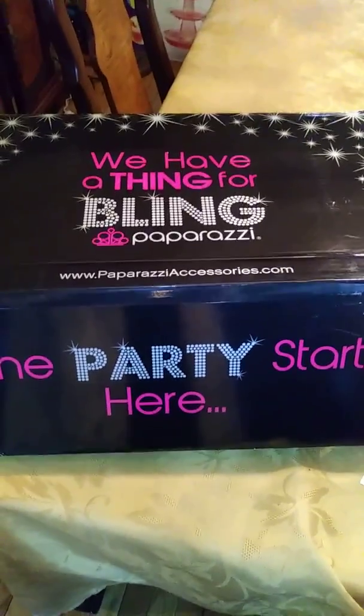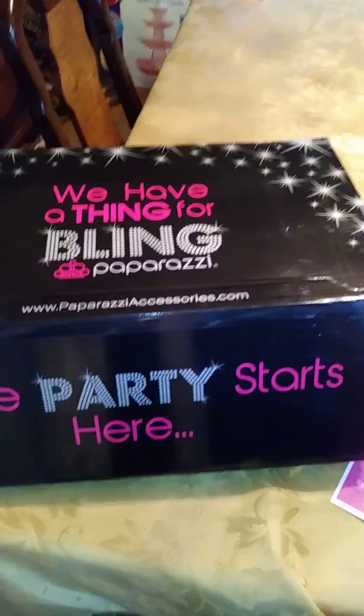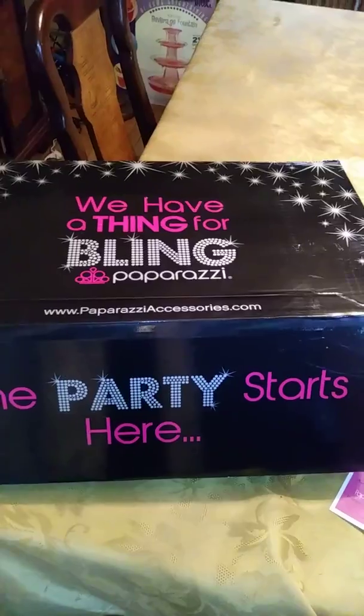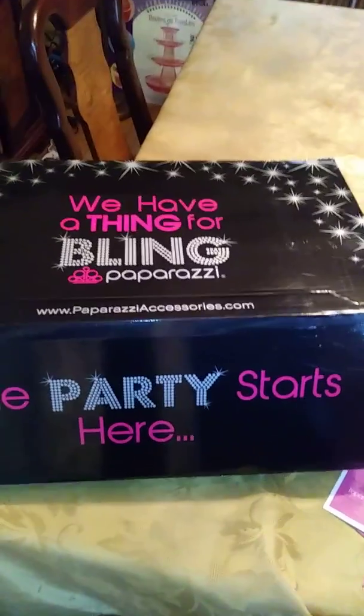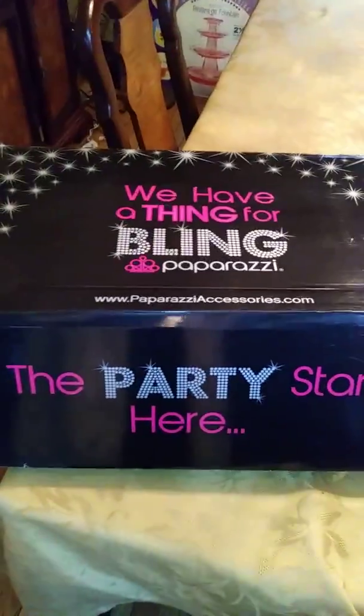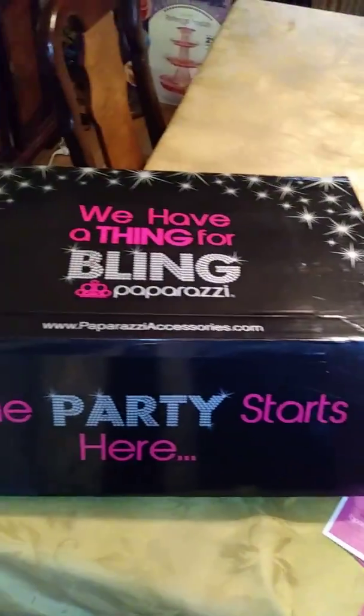If you have any questions, you can always hit me up at JewelryBoxQueen@gmail.com. If you're interested in joining my team, the $5 Glam Squad, I'd love to have you. You can hit me up or find me on Facebook at Jewelry Box Queen, and I'll be glad to help you. Hope you enjoy. Bye.